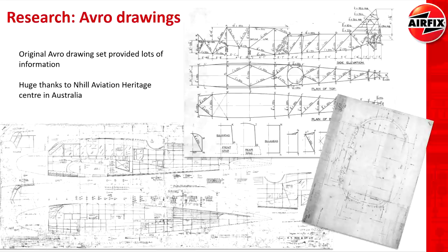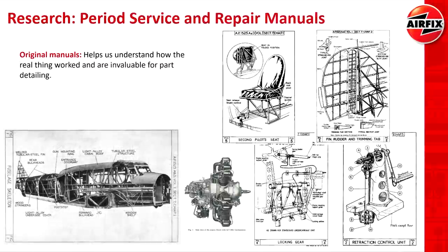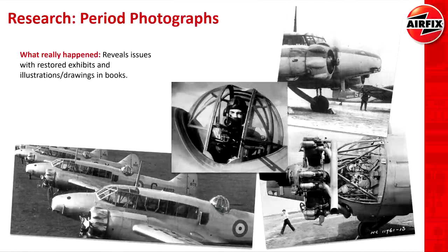The original drawings, if they're available, are quite helpful for model designers. In the case of the Anson, Airfix used these quite a bit, though they can be quite hard to get hold of — I think they had to go to Australia in this case to get a set of drawings. I also really enjoyed looking at some of the old documentation, such as service and repair manuals and the artwork contained within them. And of course period photos, which as modelers we're quite used to, and Airfix use those as well.